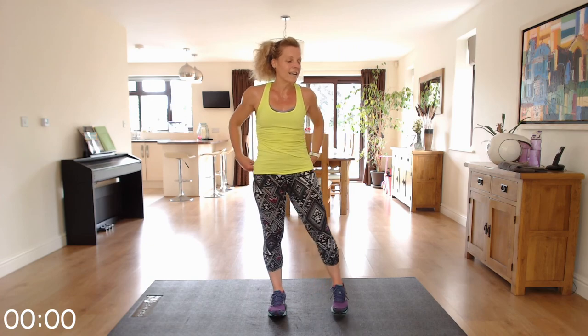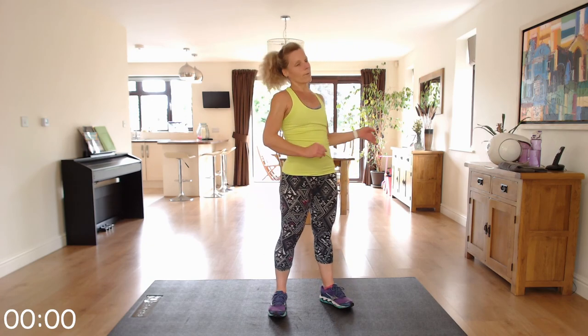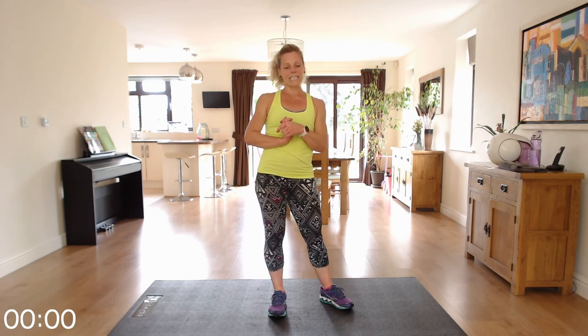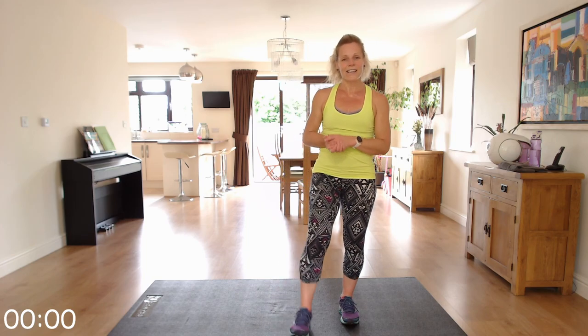Excellent — well done, you've done brilliant! Make sure you cool down now — it's really important. A cool down of your choice or click on the cool down on my channel. Also make sure that you continue to drink throughout the rest of the day or evening, whatever the time of day it is for you. I hope to see you soon — goodbye!